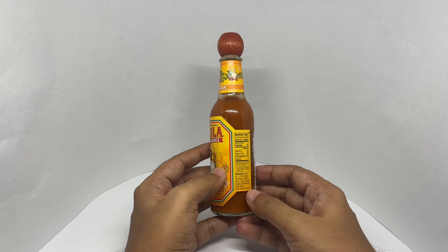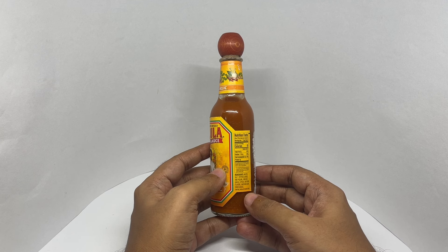The ingredients are water, salt, peppers — arbol and piquin — vinegar, garlic, spices, natural flavor, xanthan gum, and dried garlic.